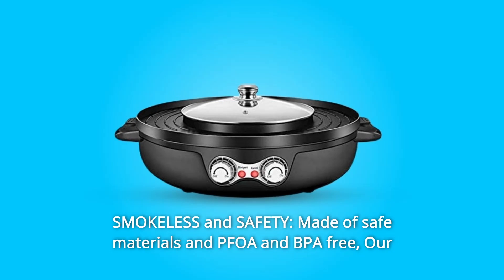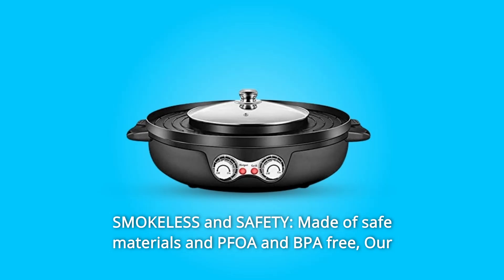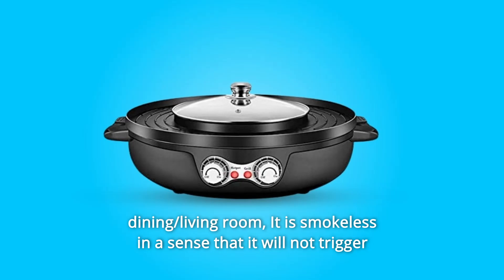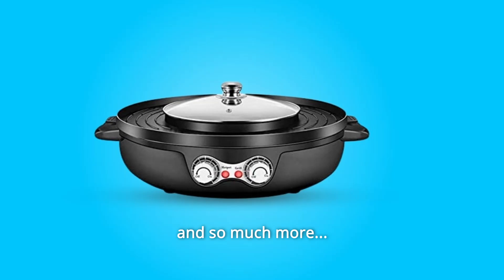Number 5: Smokeless and Safety. Made of safe materials and PFOA and BPA-free, our electric grill and hot pot didn't leave any weird smoky grilled smell in the dining or living room. It is smokeless in the sense that it will not trigger the smoke alarm. PFOA and BPA-free, and so much more.